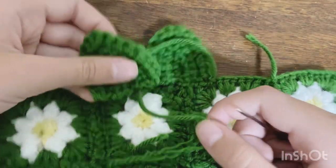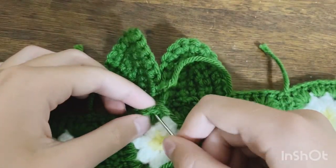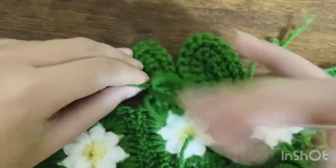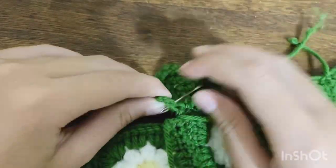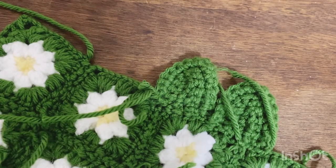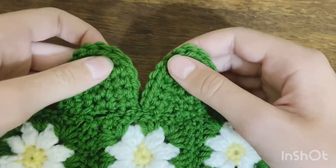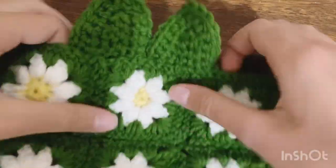Once the first triangle is sewn on, grab the second one and do the stitches into it in the same way, sewing to the end. After tying it off, cut a tail — you've finished attaching the triangles to the top of the dress. We have a little more sewing to do: attaching the two sides together so it becomes a circle and a full dress instead of just a rectangle.